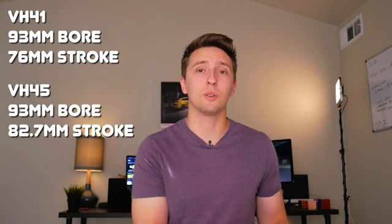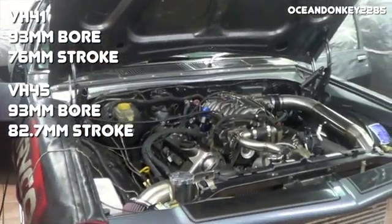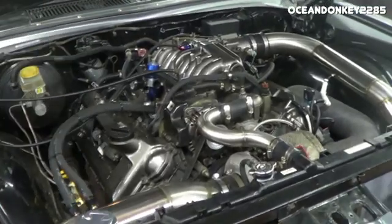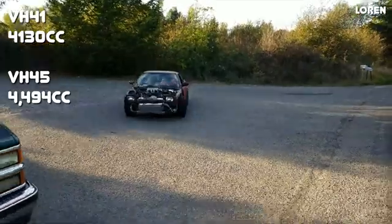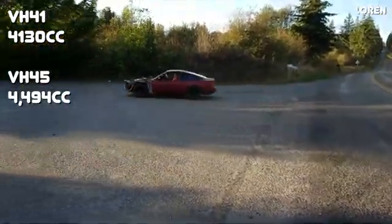Both the VH41 and the VH45 are very over-square engines, meaning the bore is significantly larger than the stroke. They both share the same 93 millimeter bore, which makes sense because they use the exact same block, but the stroke is different. The VH45 has an 82.7 millimeter stroke compared to the VH41 which has a 76 millimeter stroke, putting their respective displacements at 4,494 cc's and 4,130 cc's — rounded to 4.5 and 4.1 liters.